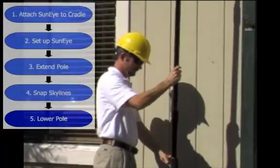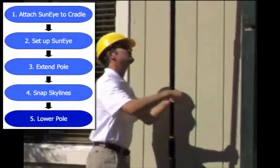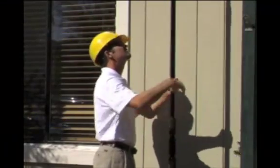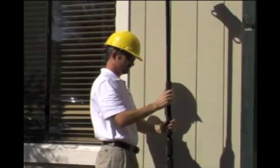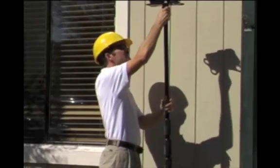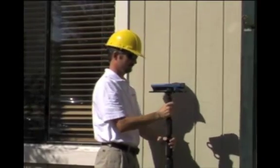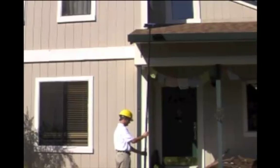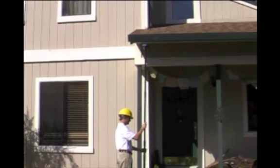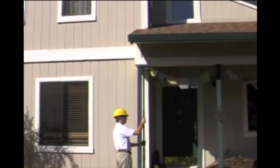Once all the desired SunEye Skylines are taken, collapse the pole. Begin at the lowest section and work your way back up. With one hand on each knurl, loosen the section by slightly turning the top knurl counter-clockwise. Pull the pole down to collapse that section. Then with one hand on each knurl, tighten the section by turning the top knurl clockwise. Be sure that it is secure, but do not over-tighten. Repeat this process for each section until the pole is fully collapsed.